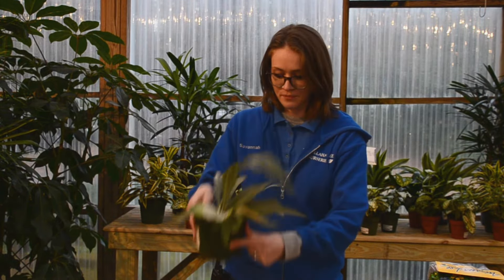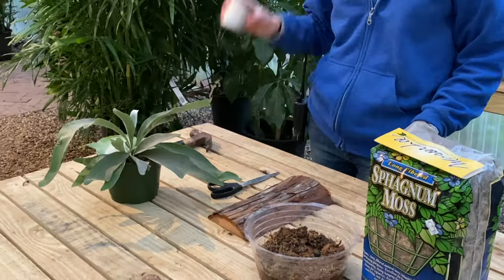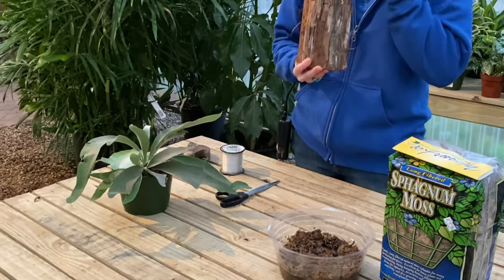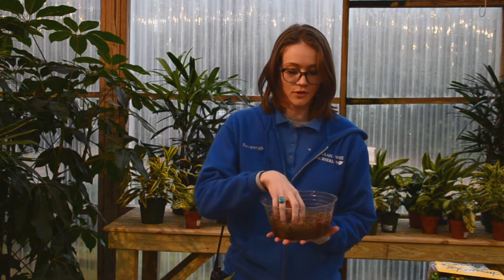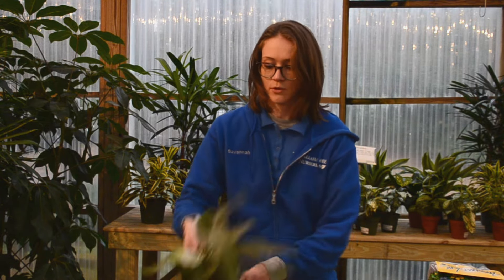What I have here in front of me is a 6-inch staghorn fern. I've got a hammer, some fishing line, a pair of scissors, a piece of wood that I'm going to mount the fern to, four nails, and some sphagnum moss that I've been soaking for a few hours so it's nice and saturated.